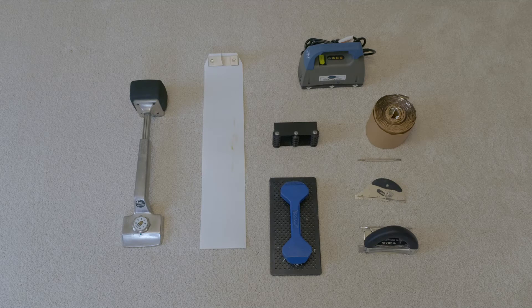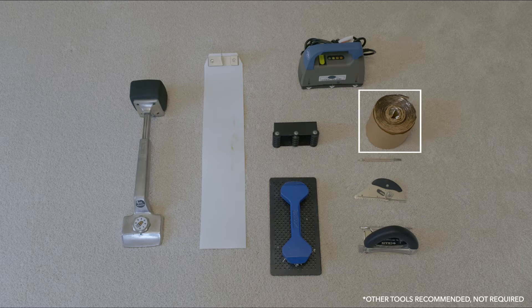Installing Mohawk carpet featuring Recover backing requires the following tools: a cushion back cutter, wall trimmer, cool glide seaming tape, cool glide and seaming board, and a knee kicker.